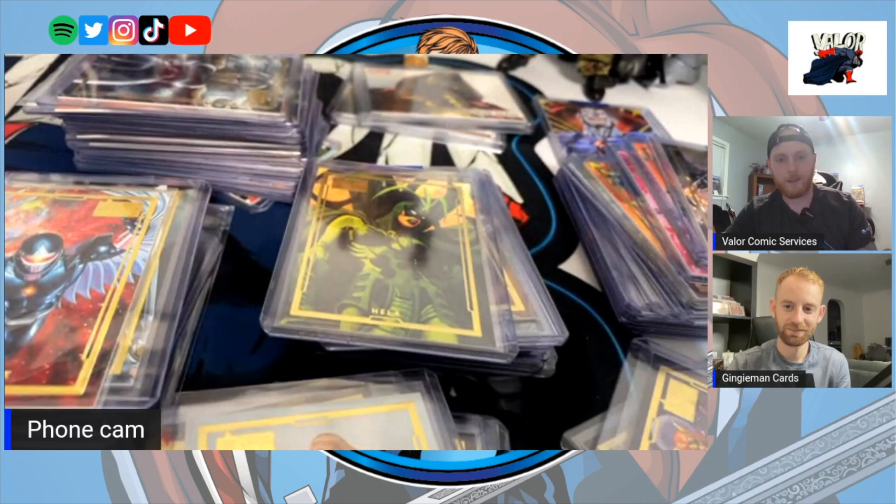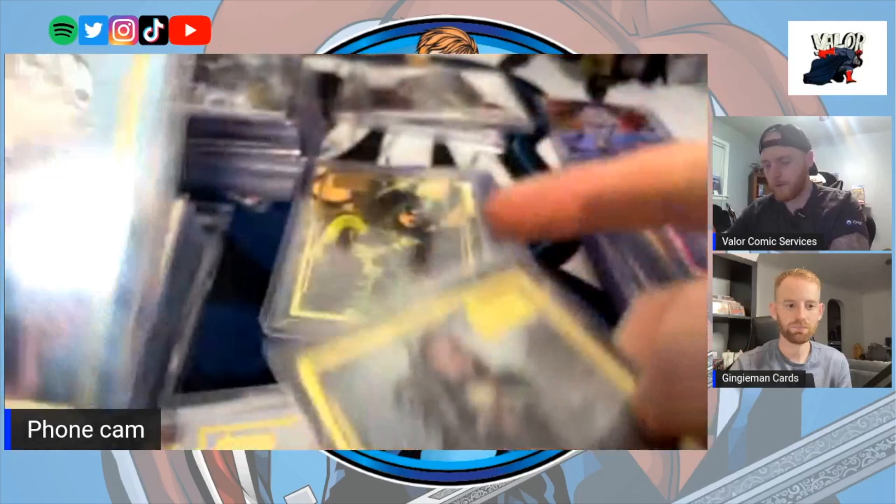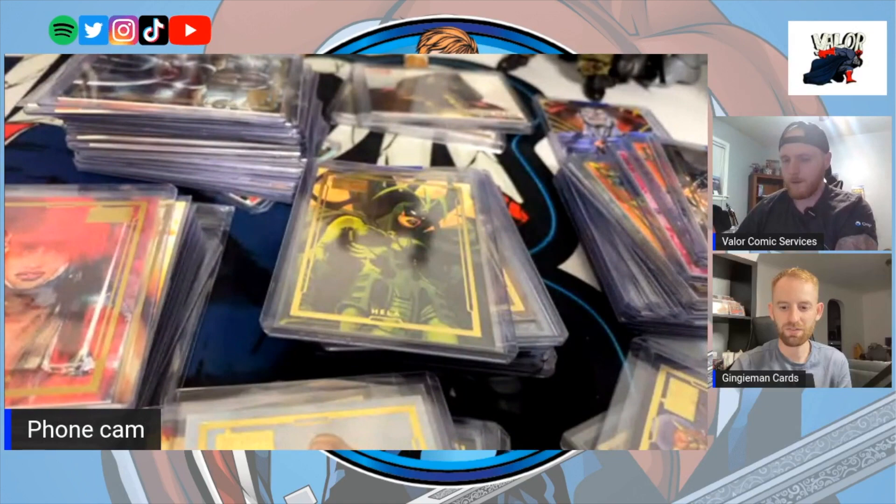I started off waiting for ones to get listed and picking them up individually. Then I was able to find a seller who had almost 20 cards and had them all individually listed. I messaged him and said, hey, can we work out a bulk deal? We actually worked out a bulk deal where I got 20 cards in one swoop. Most of them came from the 75th Anniversary set — Dark Hawk was in that set, Widow was in Universe, Ant-Man was in the 75th.